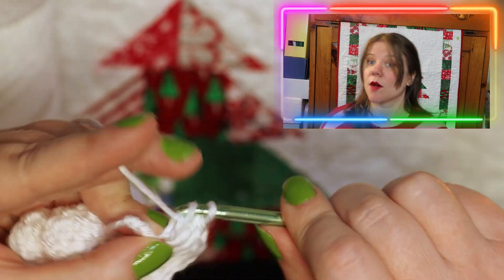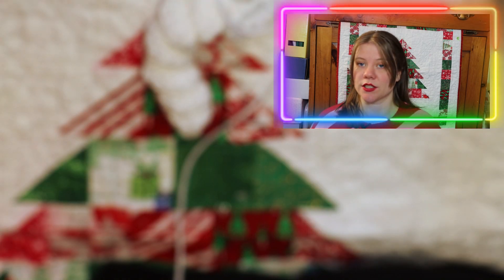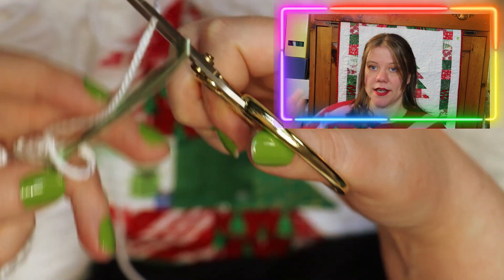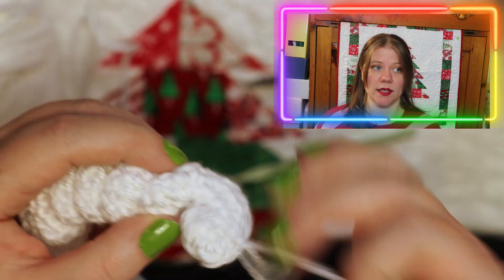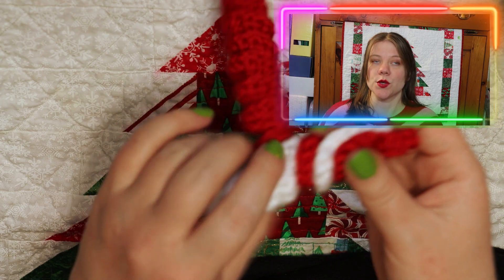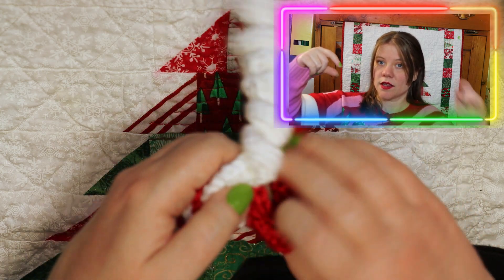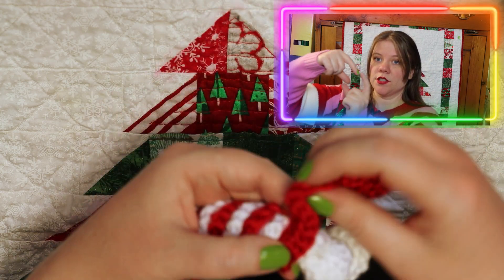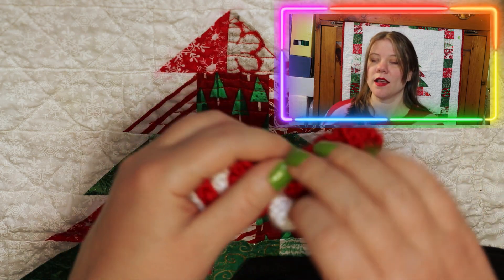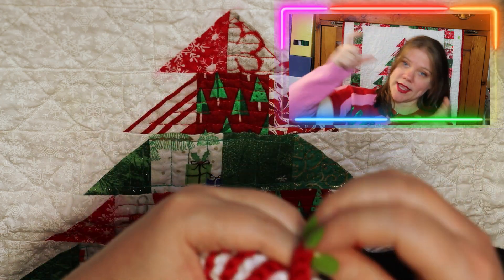What I found to be more complicated than the actual crocheting was the assembly, because there's no stitching, no sewing, and no guide for lining things up. It was basically trial and error — two centimeters of your top color should overlap the secondary color, so it shouldn't be even. Then you're going to spiral it out and shape it like a candy cane.